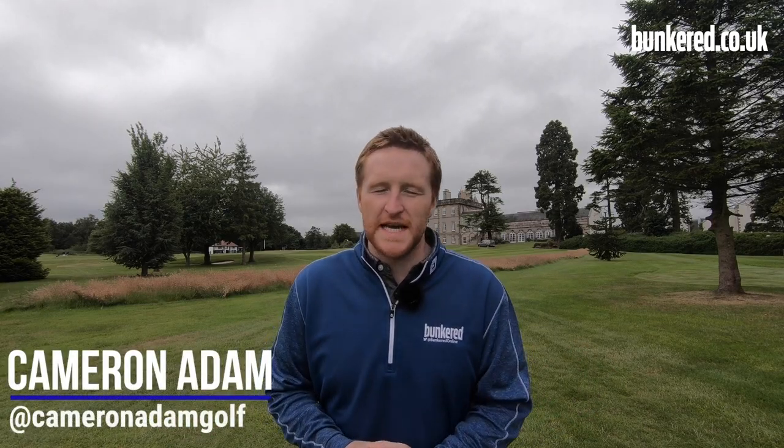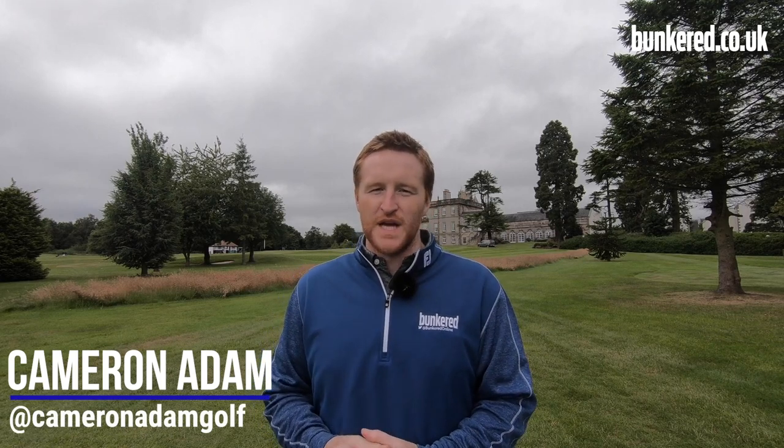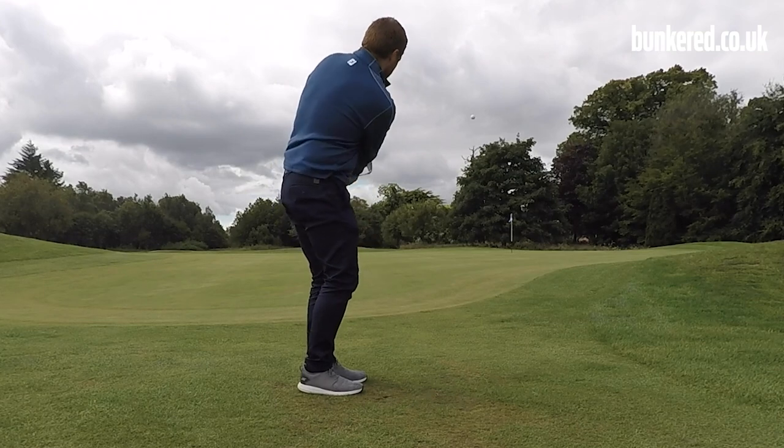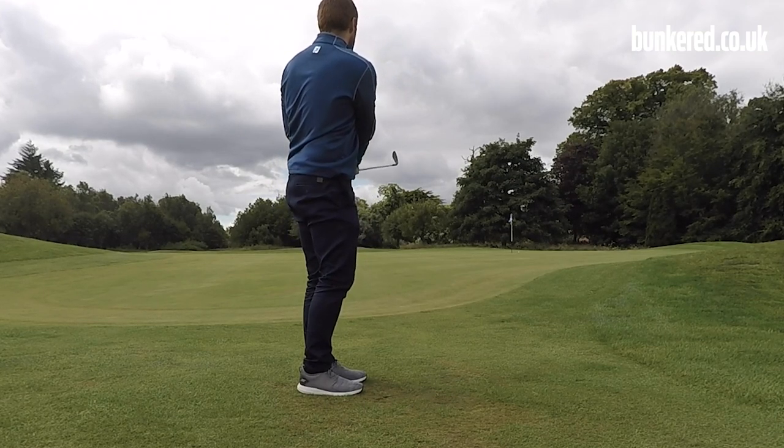Hi, my name is Cameron Adam and you're joining me at Dalmahoy Golf and Country Club. Prior to working for Bunker I was a PGA professional for just over five years, so what I would like to do is share some of the experiences I've had as a coach and hopefully that will help you improve your own golf game.